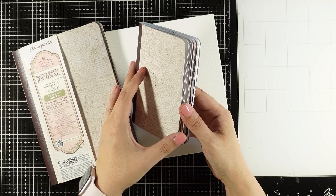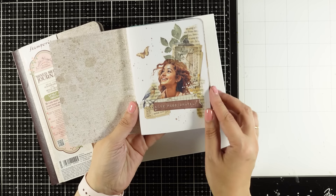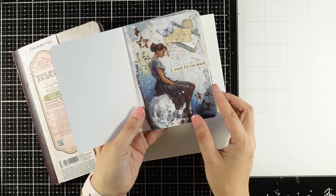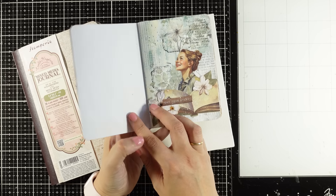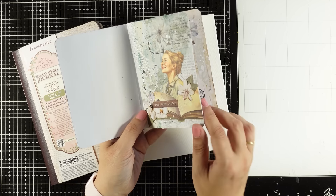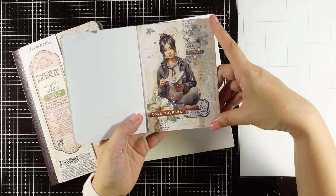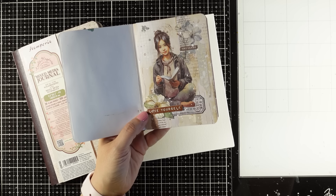All you need to do is use bigger images and pretty much the same techniques for the background. You will find all of those projects I'm showing you here on my Shorts, or if you're on YouTube or following me on Instagram, you will find those techniques there as well.